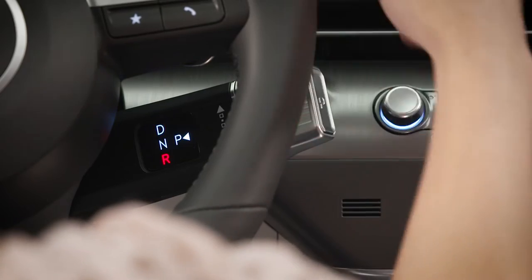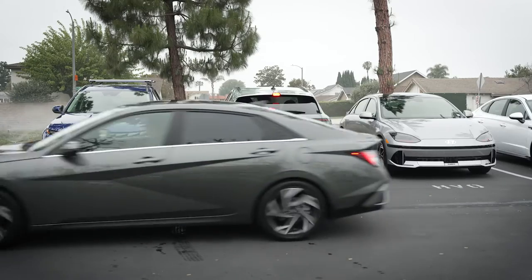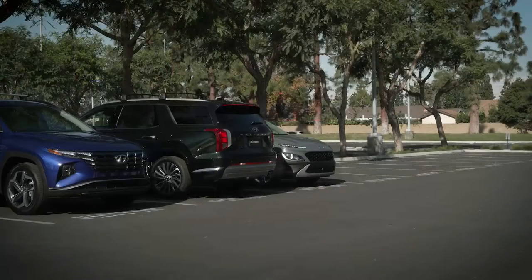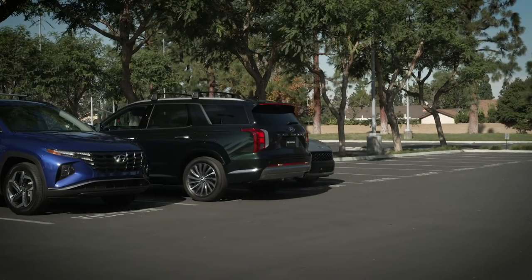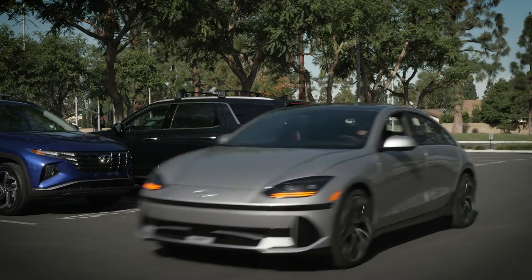Please note that each time you put the vehicle in reverse, PCA and RCCA will intercede with automatic braking only once if a collision is likely. After the brakes have been activated, you must then take control.